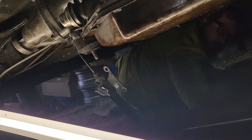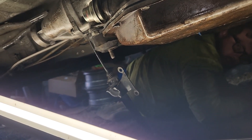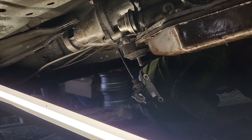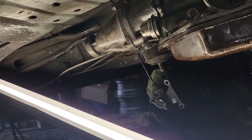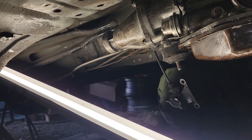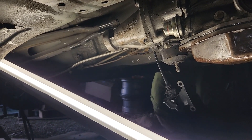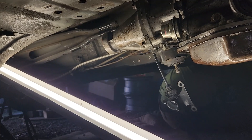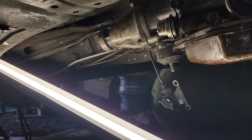You'll have to take the shifter lever off the 4L60E and use that on the turbo 350. That's pretty much it — we're going to call it quits for the day. I've been out here since 8am, Austin's been out here since 9am, and it's almost 5 o'clock.